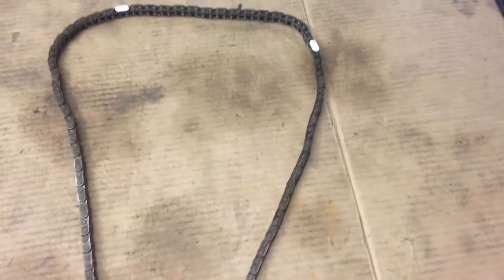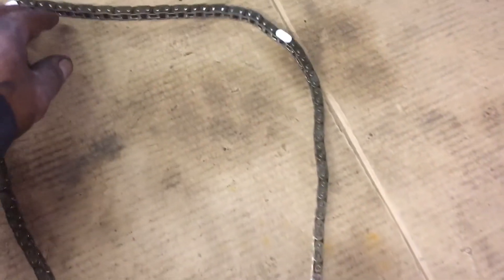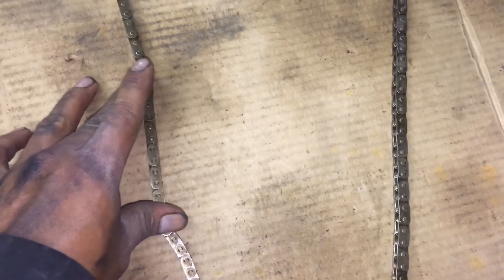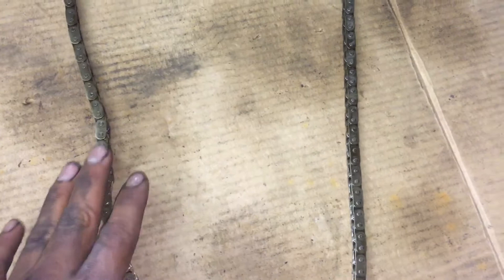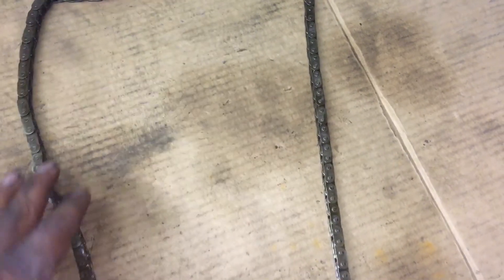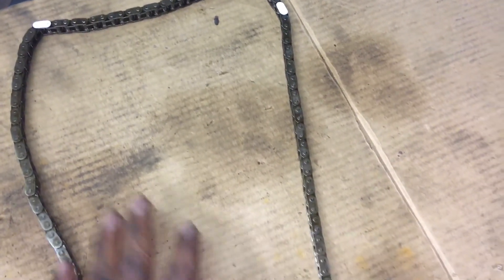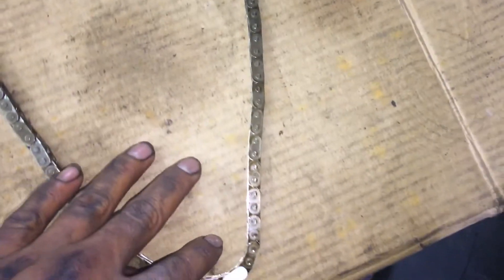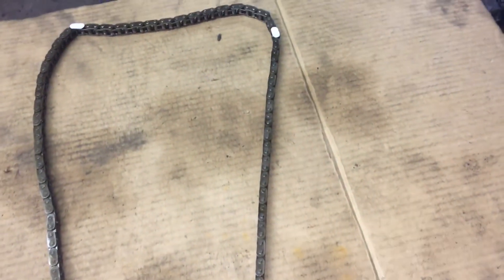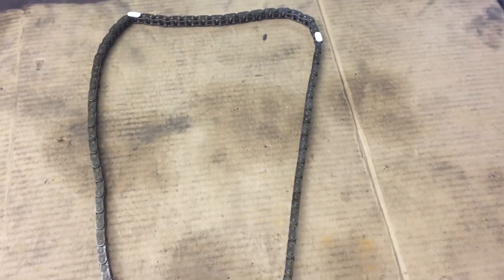Hopefully this will help you save a little money — the chain costs a bit whether you get it from the dealer or any parts store, so reusing it is a good saving if you don't have to replace it. The only reason I would replace it is if you have worn-out timing guides or a messed-up timing chain tensioner. This car was only running hot with no problems with the timing guides, so we're just doing head gaskets. Remember: from the second painted link all the way down gives you the right timing on this 2.2.